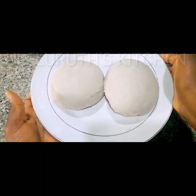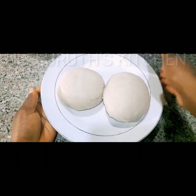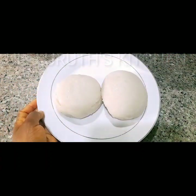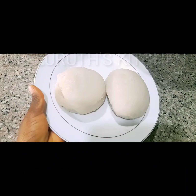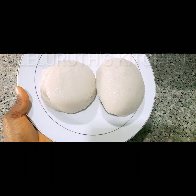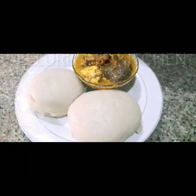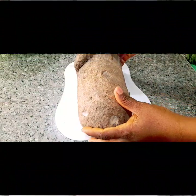Hello everyone, in this video I'm going to show you how I make fresh pounded yam without a mortar and without yam flour. So if you like eating pounded yam but the stress of pounding it holds you back, or you live abroad and can't get a mortar, continue watching to see how I make fresh pounded yam without mortar or yam flour.